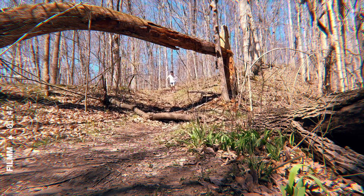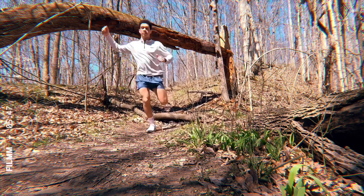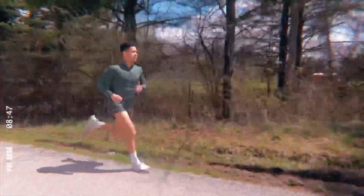I didn't run on any trails today, but I just wanted to say these shoes are capable of running on trails unless the trails are wet. I did run on the road and hard surfaces today.